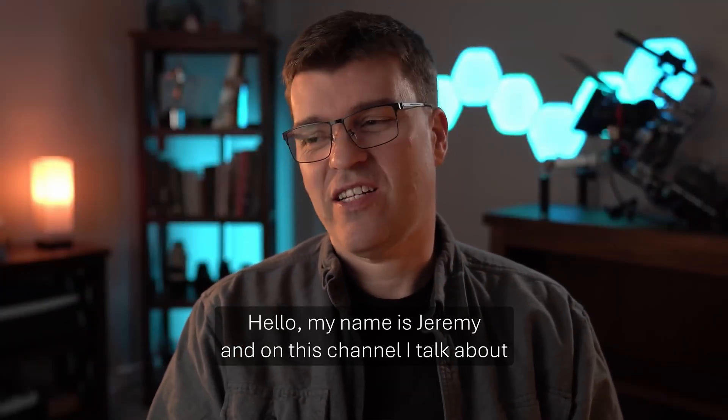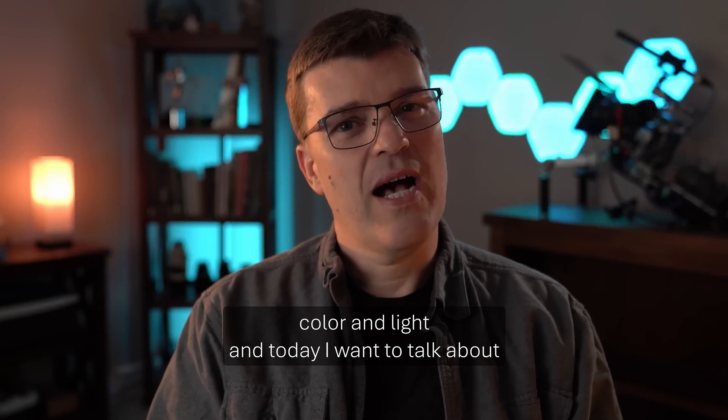Hello, my name is Jeremy and on this channel I talk about color and light. And today I want to talk about a big subject.